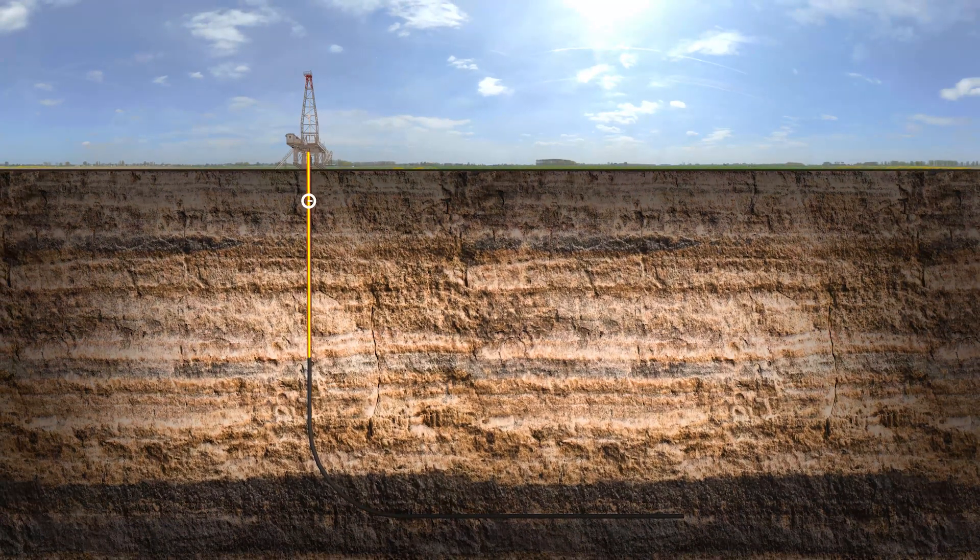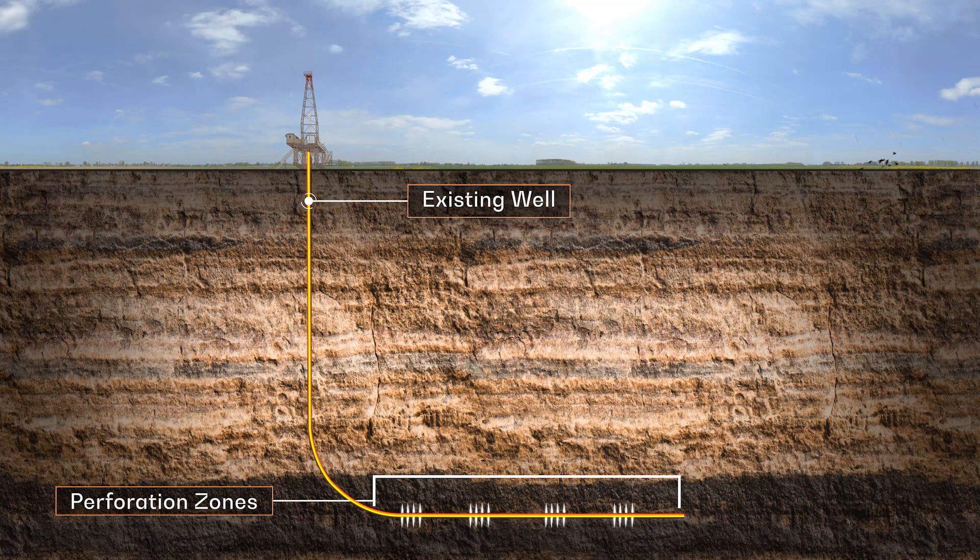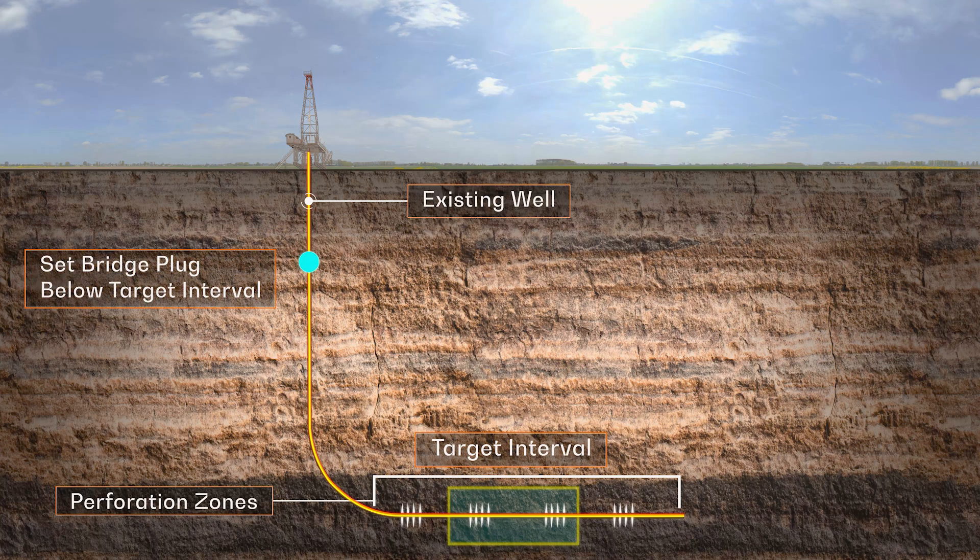The Swell Plug process starts with an initial well clean out. To protect any producing zones below and prevent unnecessary losses of product, a bridge plug is run below the target interval.